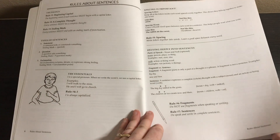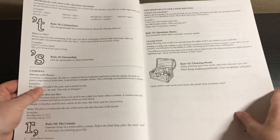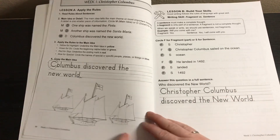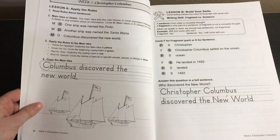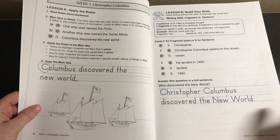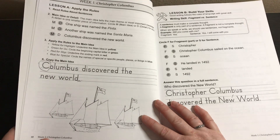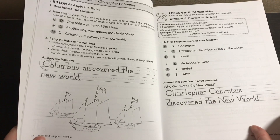It has some rules about sentences — I like this for both the student and the teacher. We've got rules one through twelve. Here's week one — I don't have the student book, so this is what the student book would look like, just filled in. Lesson A: apply the rules. First you read the story — Christopher Columbus — then do the exercises. For the main idea, you use colored pencils: yellow to underline the main idea, green to circle the beginning capital letter, red to underline the ending mark, and blue to circle names of specific people, places, or things.